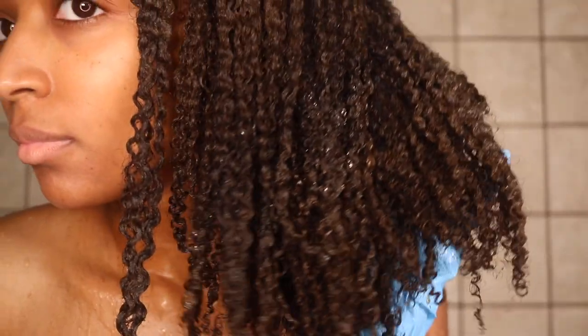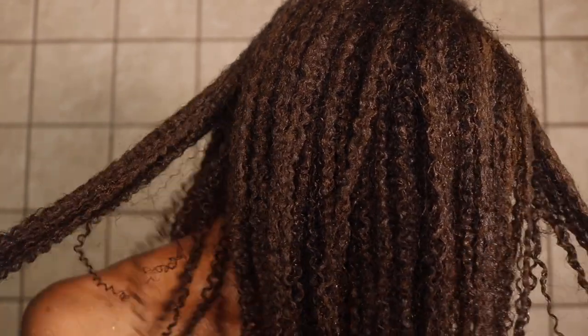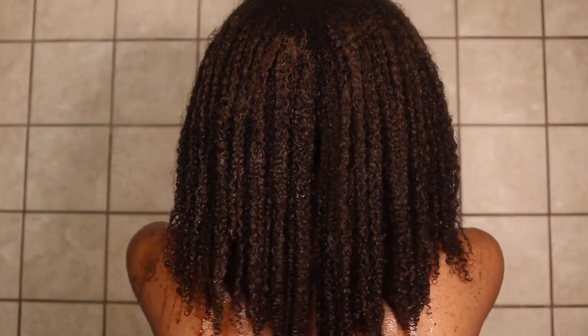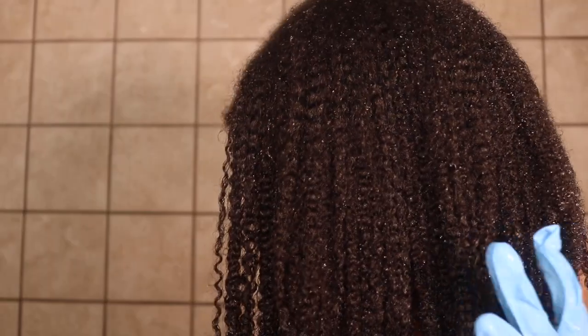Once the hour was up, my hair felt so, so good. I really noticed how defined my hair was — it felt soft, but it also felt strong. It was able to moisturize my hair while still giving it the strength it needed. As you can see, my hair is super defined all the way around, and it felt really, really good. Today's products will all be in the description box below — check out Henna Souk for some amazing Ayurvedic hair care.